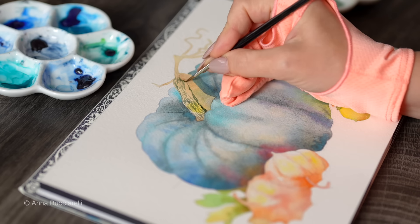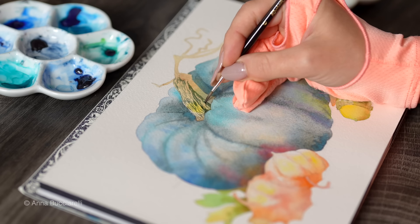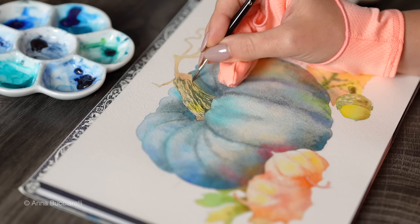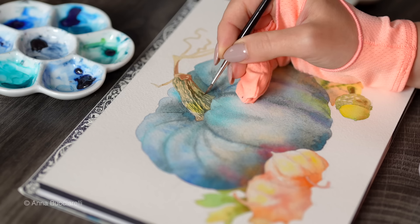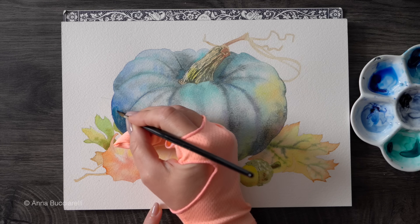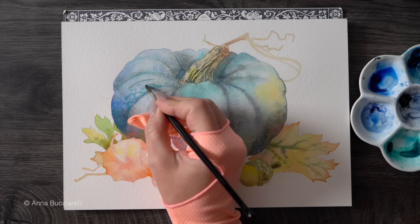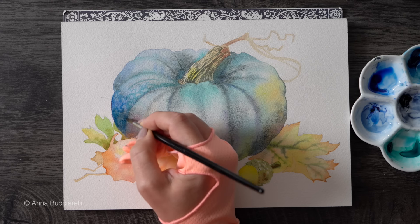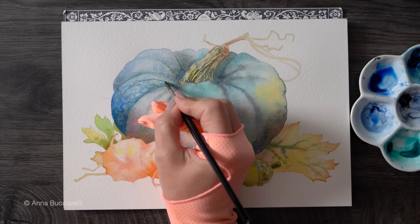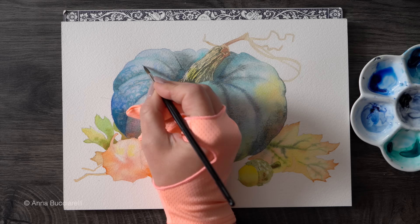I'm going to use Perylene Green to add some grooves on the stem and then go over the entire pumpkin one more time using very diluted transparent pigments, just to accentuate what I already have, focusing mainly on the shadow areas and the overall silhouette. I'm using an old size 4 round brush — the tip is completely worn out, but I keep these Winsor & Newton sable brushes for years and try to use them for rough work that doesn't require precision.